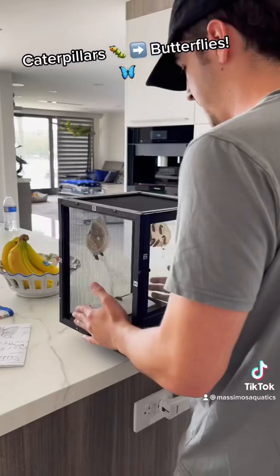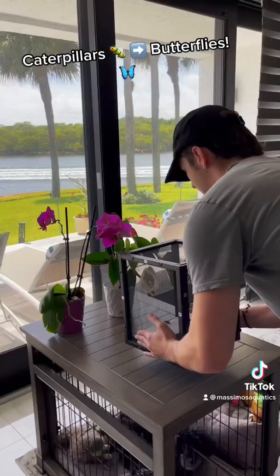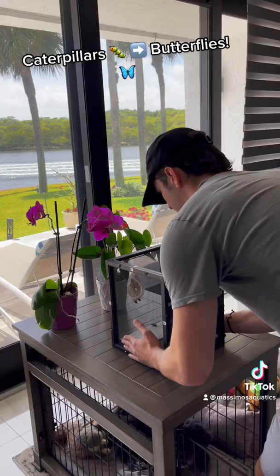How do you move cocoons in a cage? Very carefully. This is their fourth day in the cocoon and it takes about seven to ten days for them to hatch. Follow me for more animals.